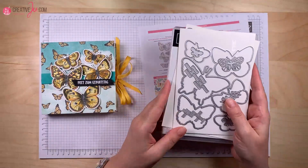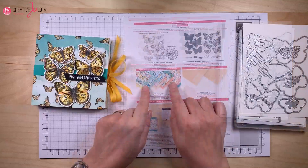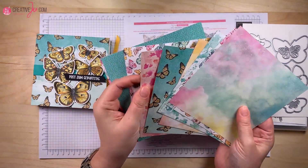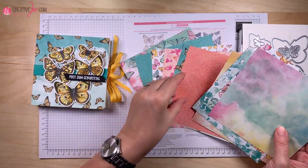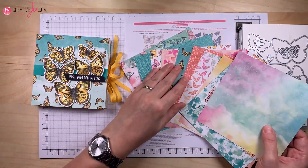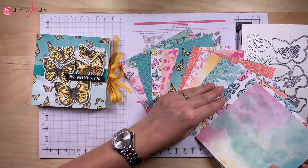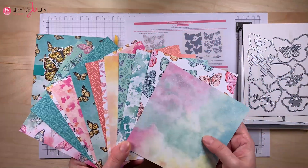Passend zu diesem Produktpaket gibt es exklusiv – also nur bei dieser Aktion – das tolle Designpapier mit ganz vielen tollen Schmetterlingen und Aquarelleffekten. Das sind jetzt alle Seiten. Ganz tolle Motive, wie ich finde – richtig schön bunt, bei den Farben kriegt man direkt Lust auf Frühling und Sommer. Also ganz tolle Motive, auch voll meine Farben.